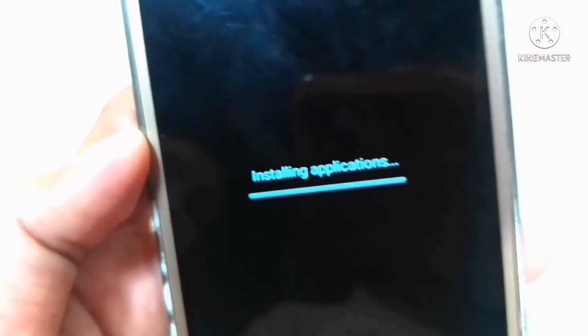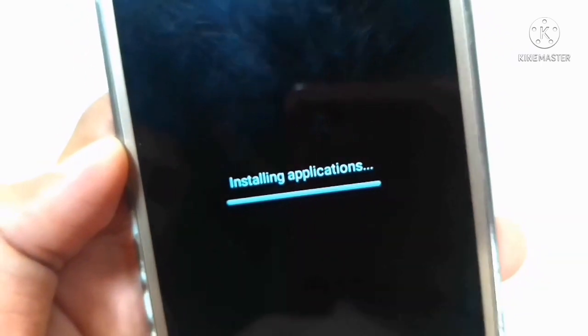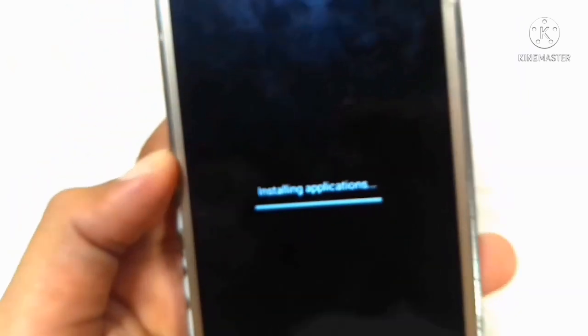Now we have to install the application, so we will wait for you to do this.